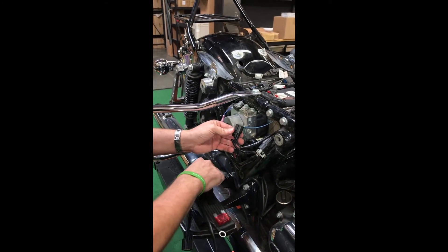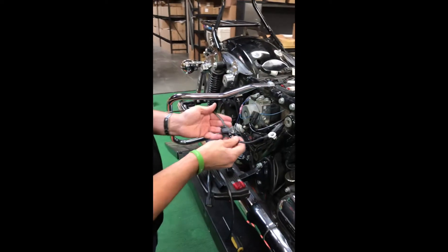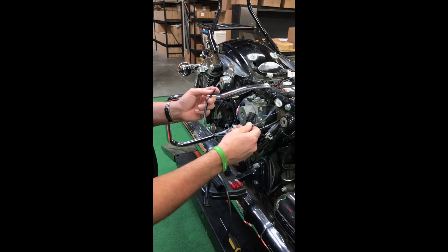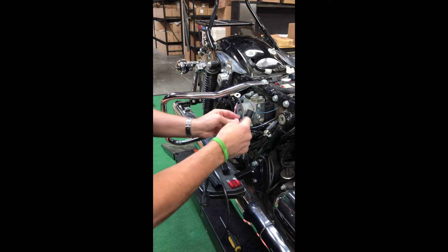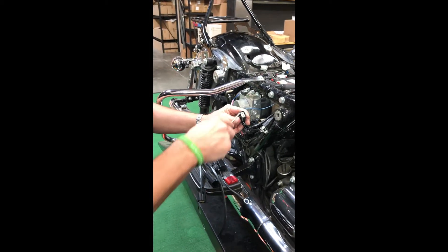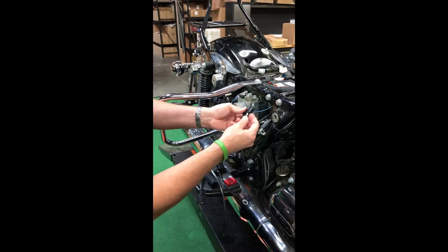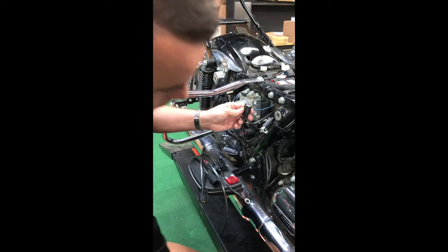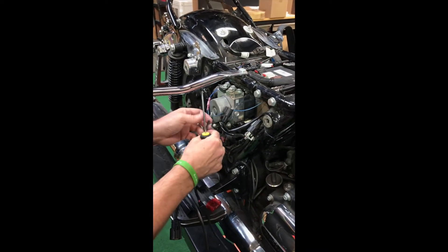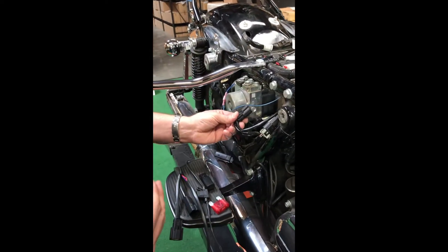I've already installed this one here, but your multiple accessory kit will come with this that you will feed through here and connect to the positive side of your battery for additional accessory power. You simply take a screwdriver, pop this cap off, and there's a similar little white dummy plug that you will pull and push out of there. Insert the wire until it snaps, put the cap back on, and now you've got an additional power source.